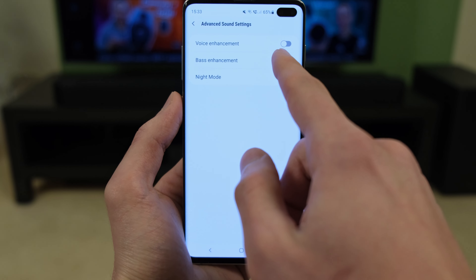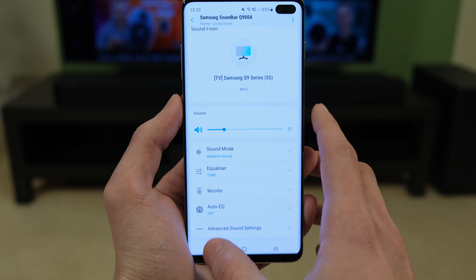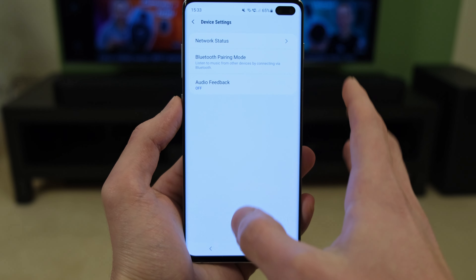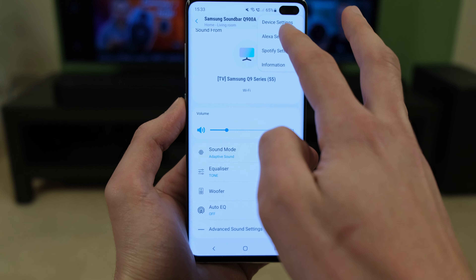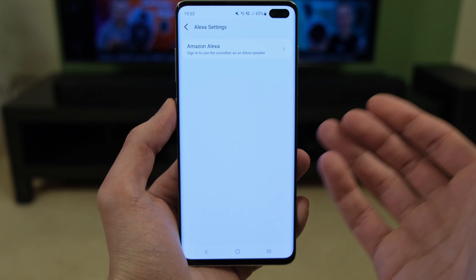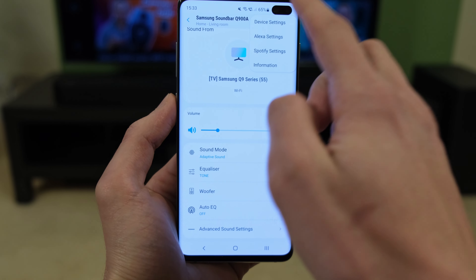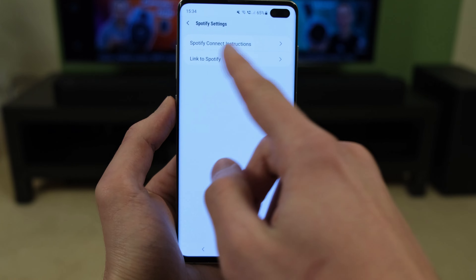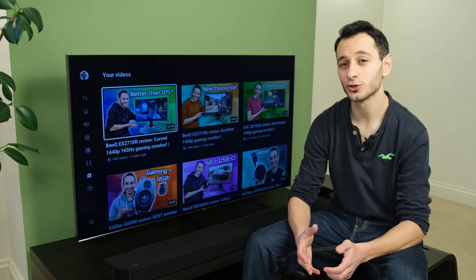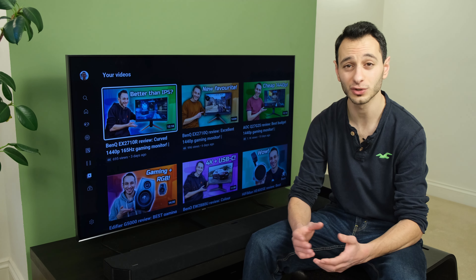You can enhance the bass, have a voice enhancement, or enable night mode which reduces the bass impact. Elsewhere through the app, in the device settings you can see the network status, go into Bluetooth pairing mode, and have audio feedback enabled or disabled. This does also have built-in Alexa — not something I would personally use, but if you want Amazon Alexa functions directly from your soundbar you can do so by saying 'Hey Alexa'. You've also got Spotify settings which you can link to Spotify, which is quite handy for regular Spotify users. Wi-Fi is of course also supported, allowing you to connect and adjust your settings on the fly.